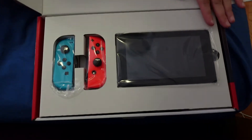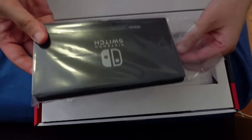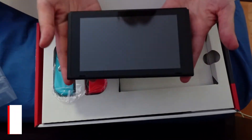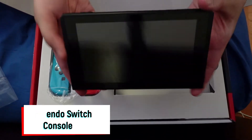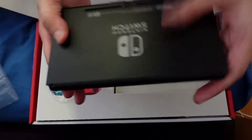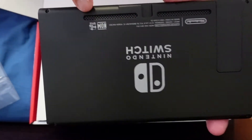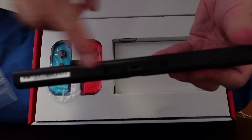What you get is the console itself. Wow! It's like a GPS for your car — it looks like that. It really looks very sturdy, and the speaker is at the back. And then there's the charger here.